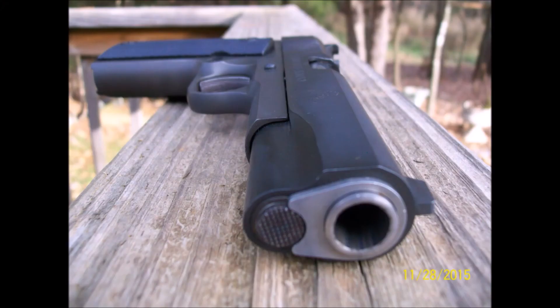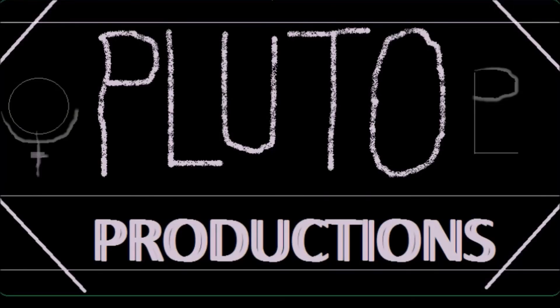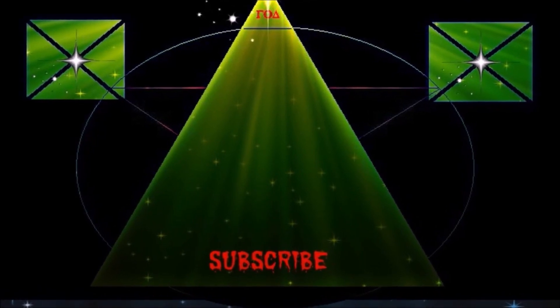Thanks for watching. See you on the next one.